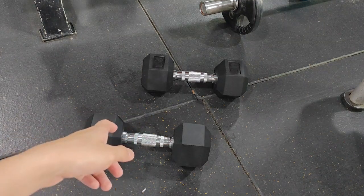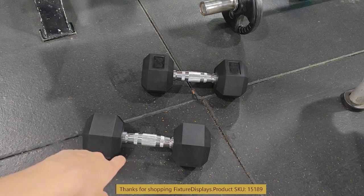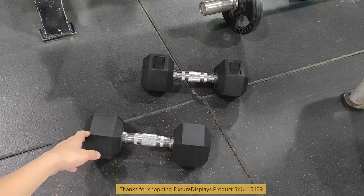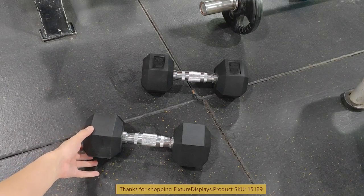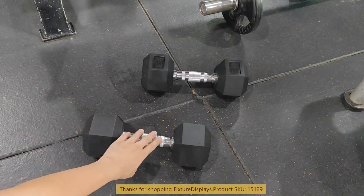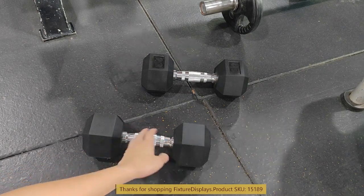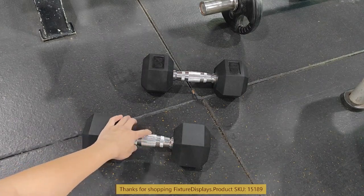Thank you for buying these 20 pound dumbbells from Fixture Displays. The dimensions are about 12 inches long and they come in a pair — each is 20 pounds. They have nice rubber ends on both sides, and the handle portion has a very comfortable grip that gives you friction.